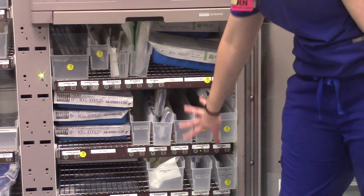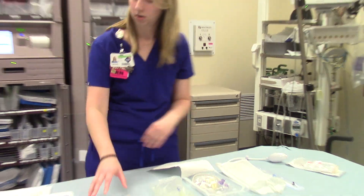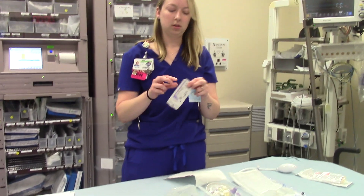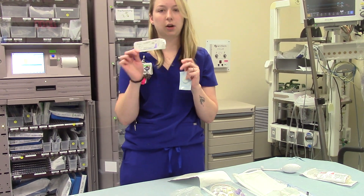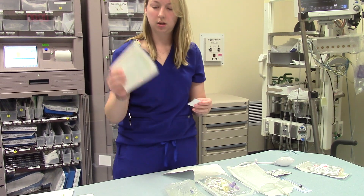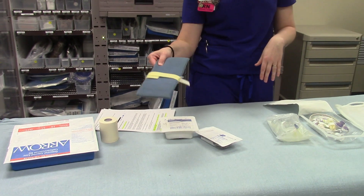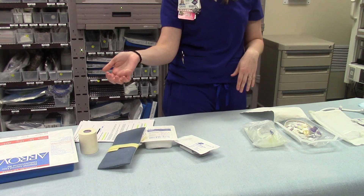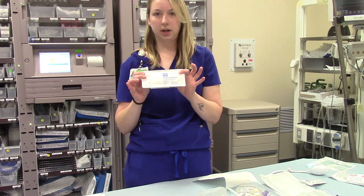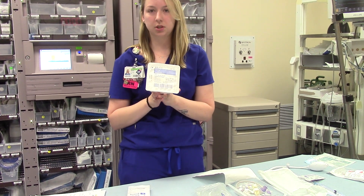This is where all of your art line stuff is going to be. They'll also need a prep to clean with, and then after insertion, a lot of times they'll sew it in — usually using O-silk. You'll also need a bio patch, and a large tegaderm to go over it as well. For radial art lines, they'll usually put a small armboard to help keep everything nice and straight during insertion. To sew it in, you'll need a general purpose suture kit, and I usually grab a couple packs of 4x4s because it can be a little bloody.